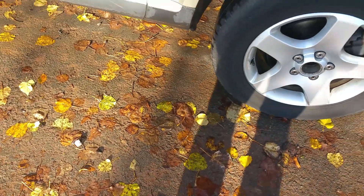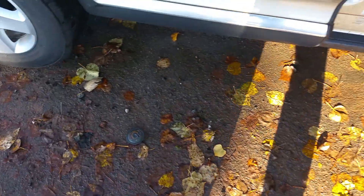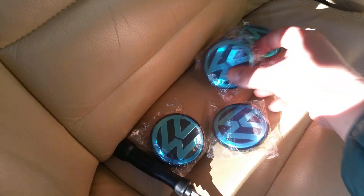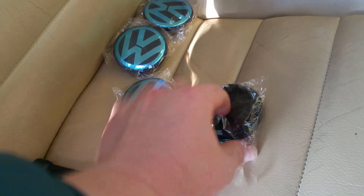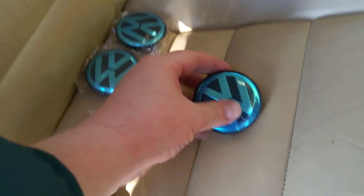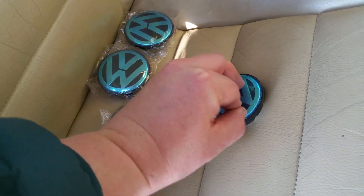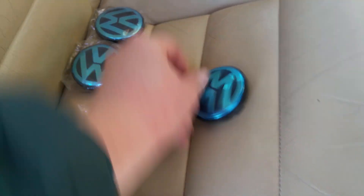Pokey pokey — it comes out. Now I'm gonna show you what I'm gonna put instead of these center caps that I've taken off. I went out and splashed out, spent about ten pounds on four of these, purchased from eBay. These are 70 mil center caps.